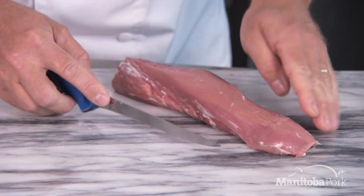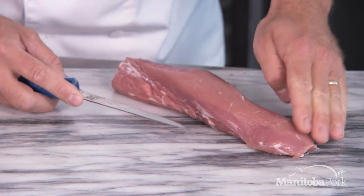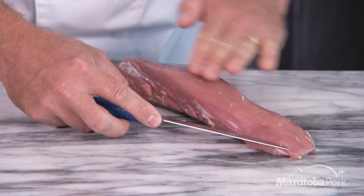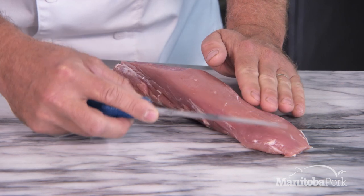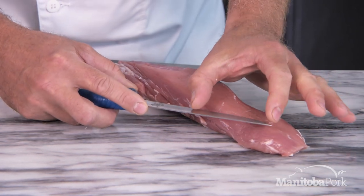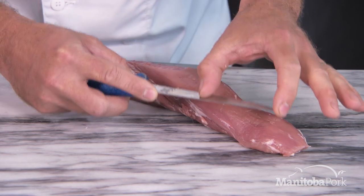So what we're going to do is butterfly this pork tenderloin. We're going to start off on the tail and work towards the head. We're going to be doing a horizontal cut with our knife, but the one thing I want to do is only use about the first two inches of my knife.